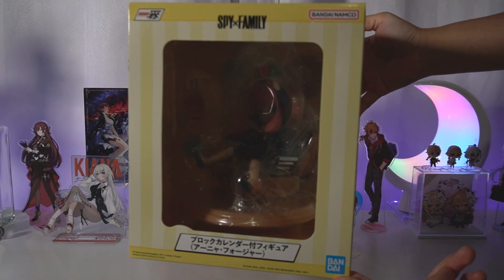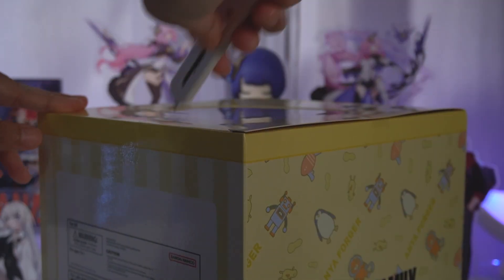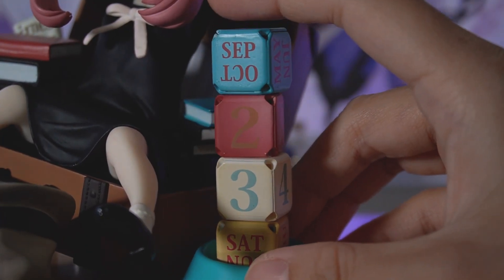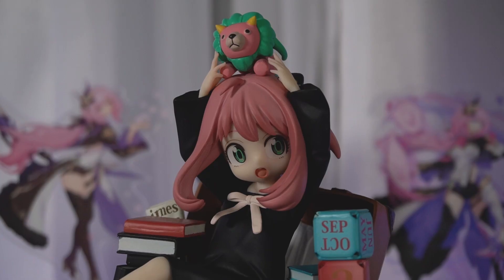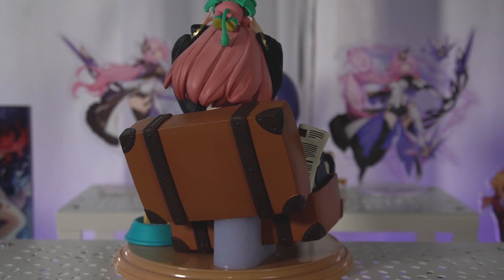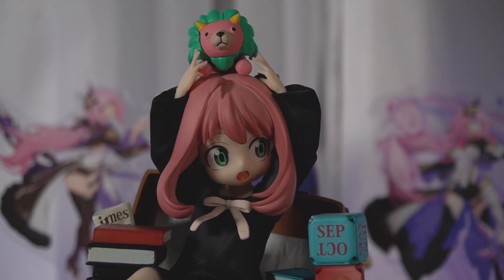Moving on back to figures, we're gonna start off with this Anya one. This was originally an Ichiban Kuji figure but they ended up releasing it as a general purchase, which is really nice because her aftermarket price was really insane and this is also the only Anya figure I actually ever really wanted. I got her from TOM for about 28 dollars after using points, though she retailed for around 90 dollars which is pretty expensive. The cool thing about this figure is that it functions as a calendar, so it has a purpose. For a kuji figure the quality is pretty nice, and she arrives just in time for the new season of Spy x Family which I'm really looking forward to.